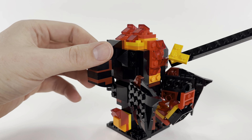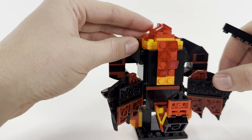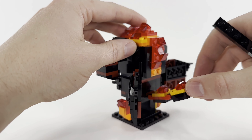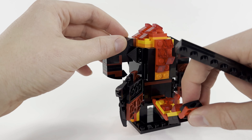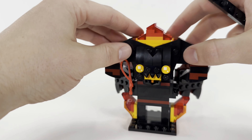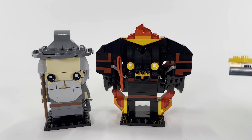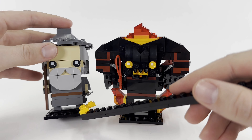Continuing around the back, we have some fiery or ember-like details on the back of his head. These are his little demon wings — they move in and out and are connected by a bar. He also has a tail, and you can see there's additional fire and ember detail there too, which moves up and down so you can pose it however you'd like. His legs are a little bit taller — he's not much taller than a typical Brickhead, as you can see with Gandalf here for scale.